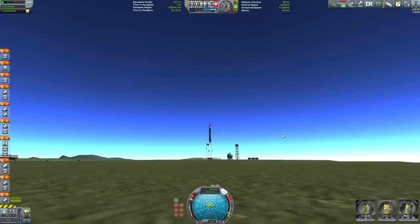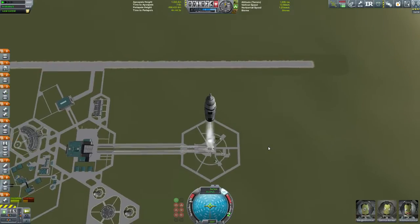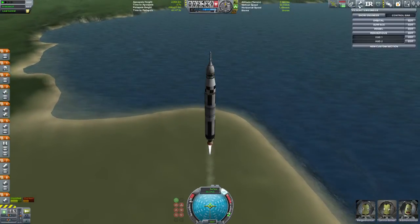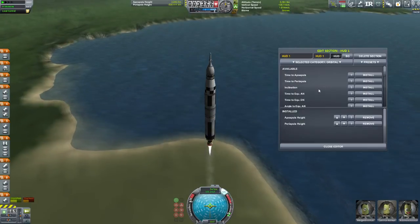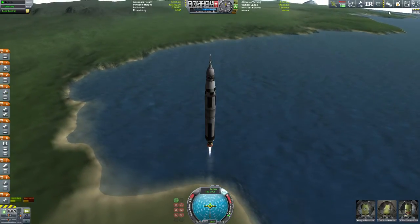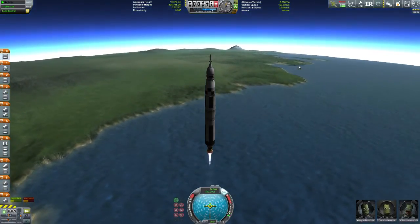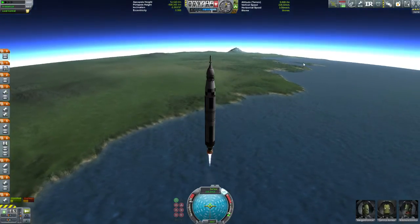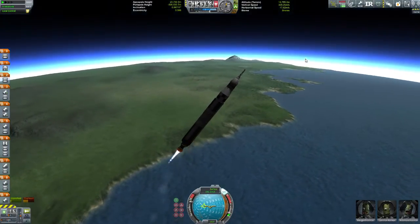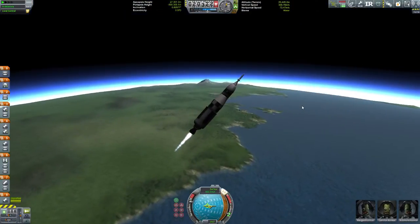So let's just launch this baby and get going. The actual Apollo 9 mission was launched without any real problems. This is the first mission — I figured I'd try to give you guys a little more facts here on the Apollo missions. The lunar module is called Spider, and the command module was called the Gumdrop. And believe it or not, this is the first time in the Apollo missions that they were allowed to name the command module and the lunar module.